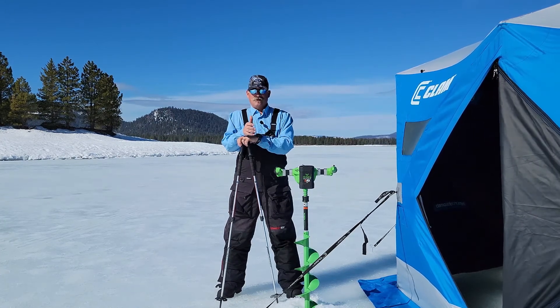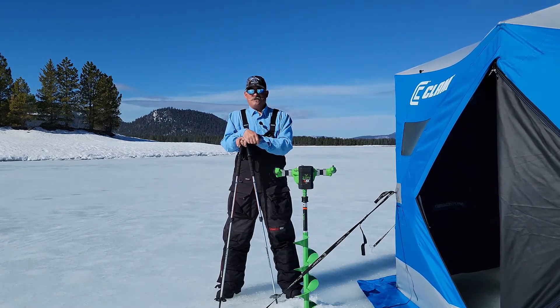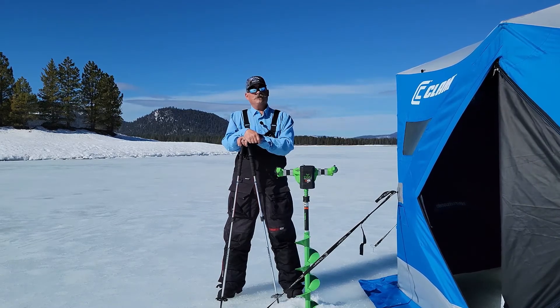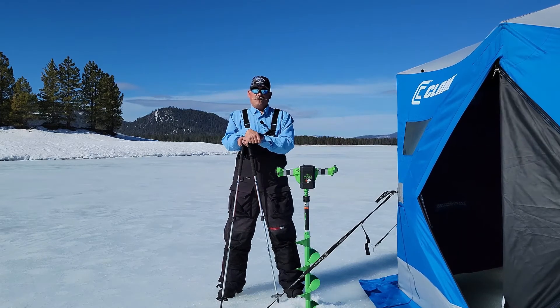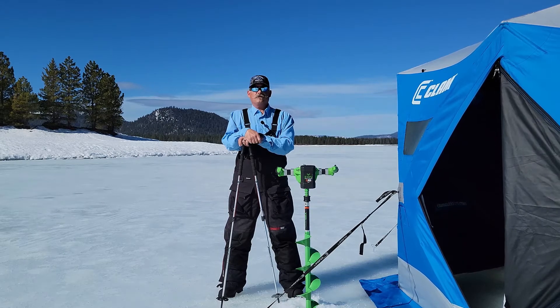Ice fishing in California — I'm not joking. Hi, my name is Pat. I'm with Pat's Guide Service, and we're out here on Lake Davis in California doing some ice fishing. I've been ice fishing for about 15 years. I started when a buddy of mine took me out — he'd been ice fishing for about 20 years — and he introduced me to the sport, and I was hooked from the beginning.